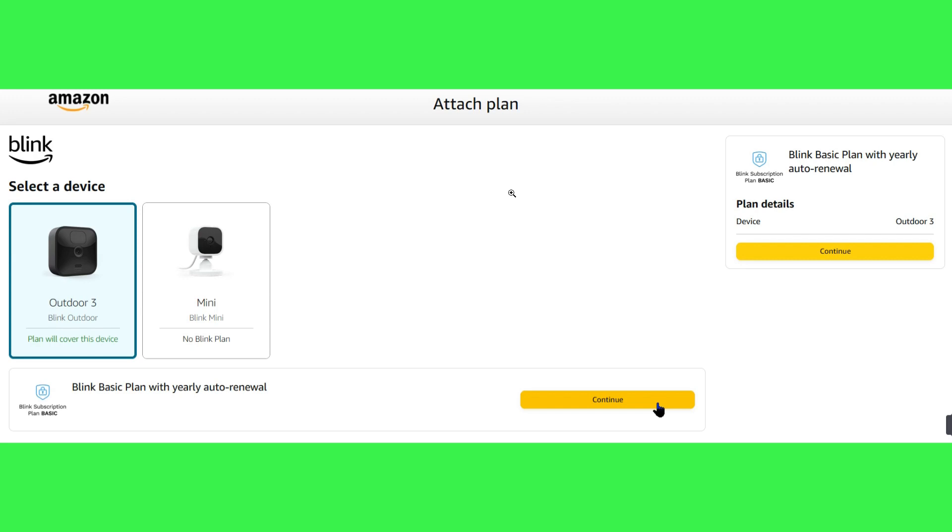On the next page, you need to choose the device you would like to attach to your subscription, then select the Continue button. On the next page, press the Checkout button. Since Basic plans only cover single cameras, you may have multiple Basic plans within the same account, each covering a specific camera.